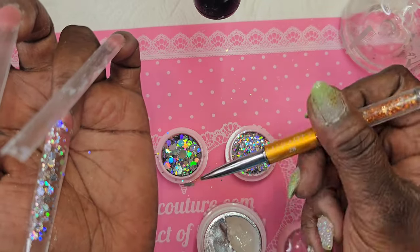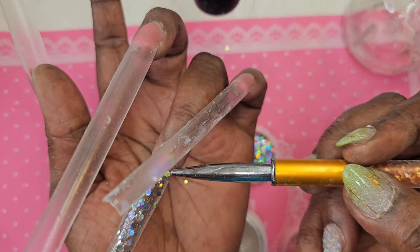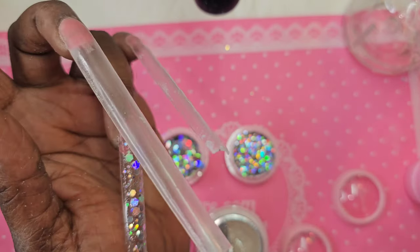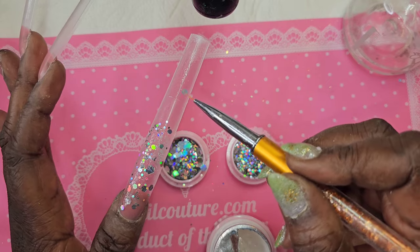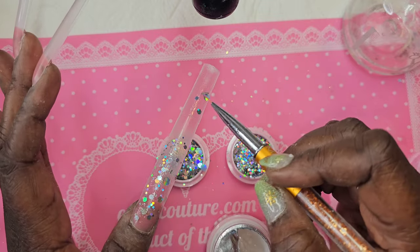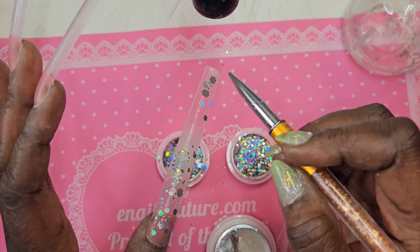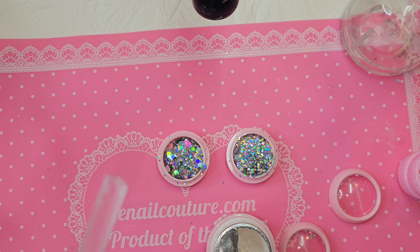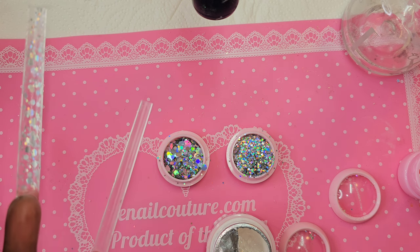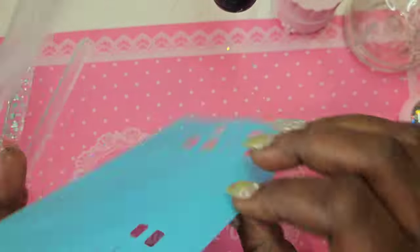If you have one of those flasks that have the stamper at the end and maybe you were going for fewer glitters, you could literally find yourself with such beautiful nails just using hollow glitters, hollow flakes, hollow foil, chrome — the list is literally endless. I don't know what you call them, they're not quite stickers.